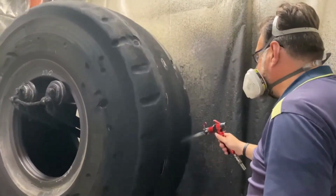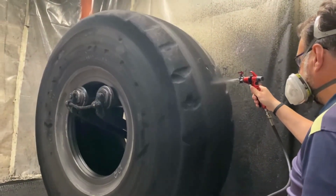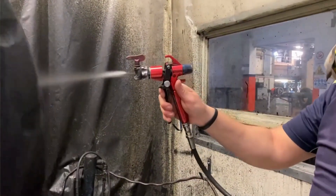Application of the new tread: The new tread is applied to the casing using a variety of methods, such as a tire mold or an autoclave.